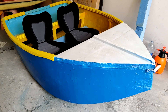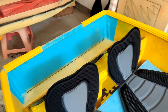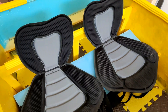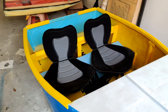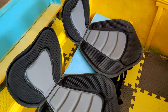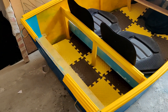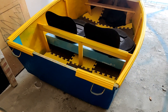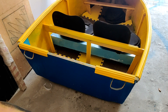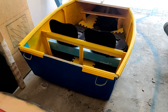Latest update: side rail foam installed, and yes, two seats are installed as well — just need to tighten them nicely. Storage space and floor done. The boat is now just waiting for the 3D printed parts to finish, and then I will install the electric motors.